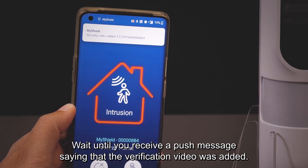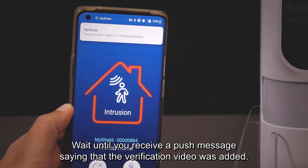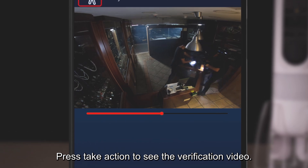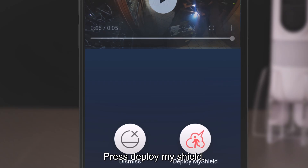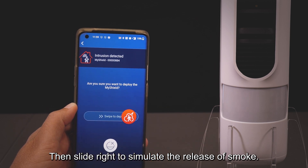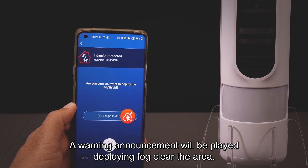Enter the mobile app and you will see a red intrusion screen. Wait until you receive a push message saying that the verification video was added. Press Take Action to see the verification video, then press Deploy MyShield.